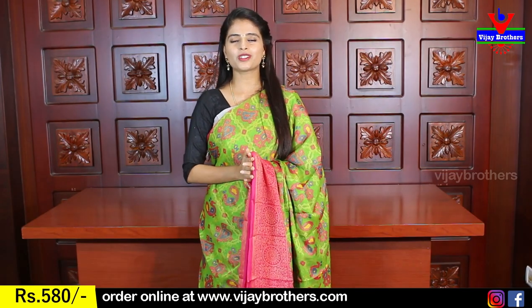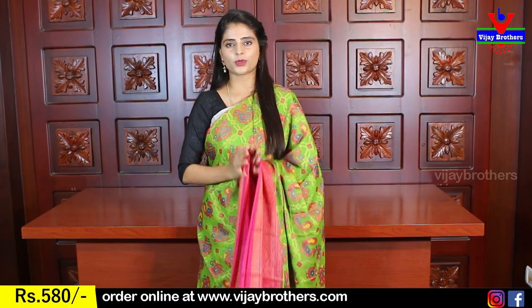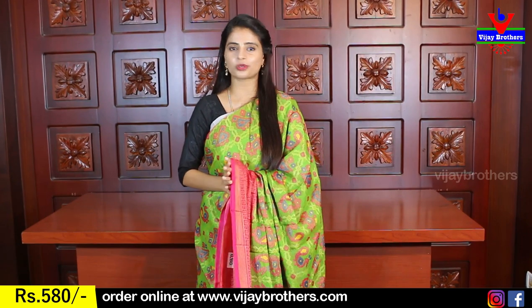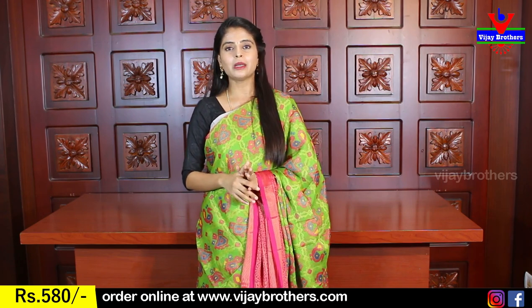I am going to show you the first variety — Rajuwaadi Georgette Brasso. It is very comfortable in Brasso. I am going to show you the golden glow in Rajuwaadi Brasso. It is a very beautiful variety, very comfortable. Georgette Prime is very comfortable.